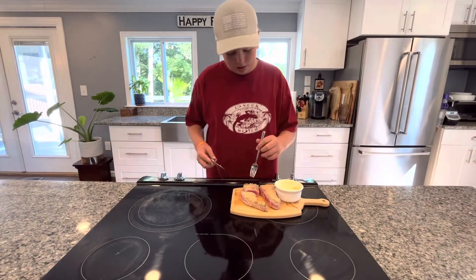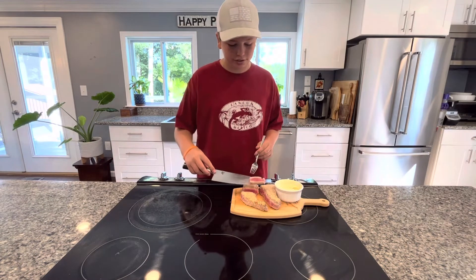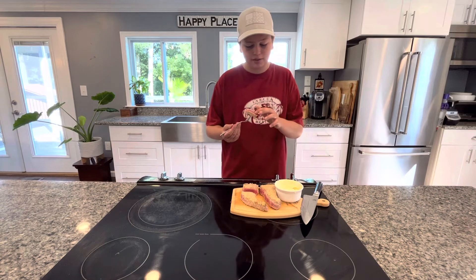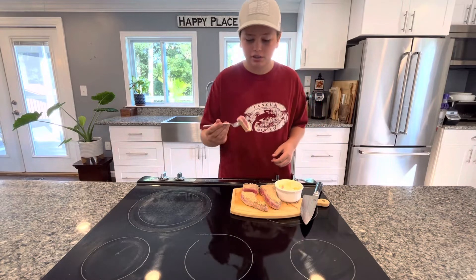We can go ahead and give these a taste. I'm just going to cut off a perfect piece of the tuna — just like that, that is literally perfect. I can feel it's nice and warm in the center. You don't want to cook it much, you just want a nice warm center. And now I can go in for a little dip of my mayo.